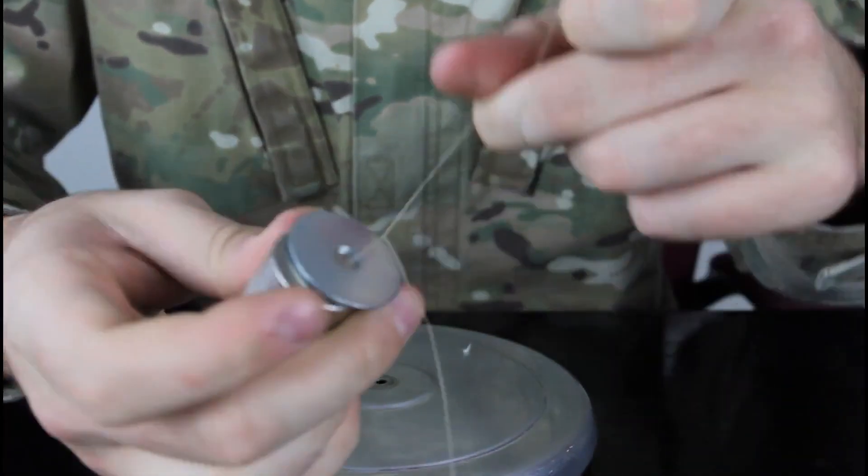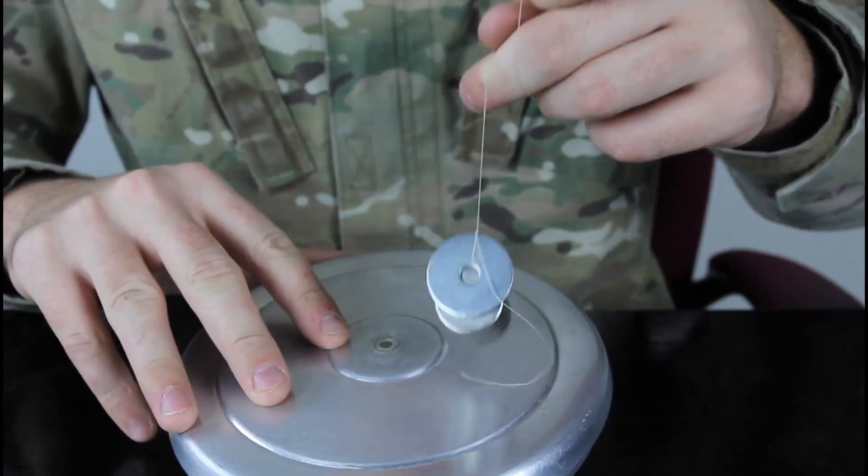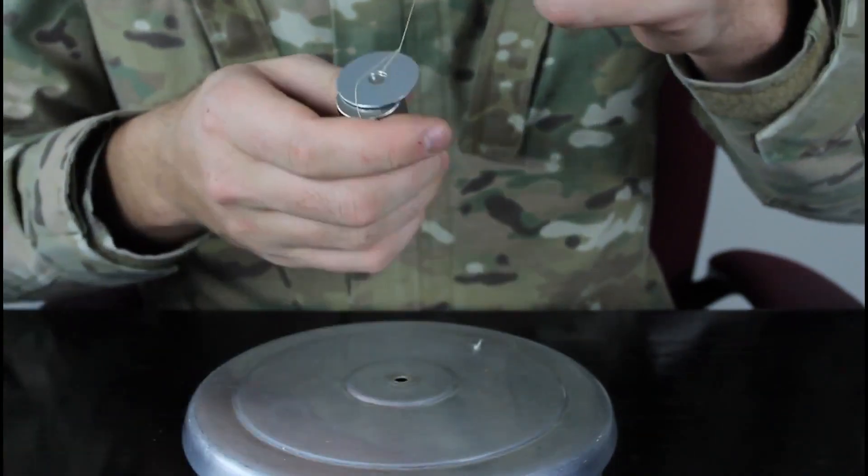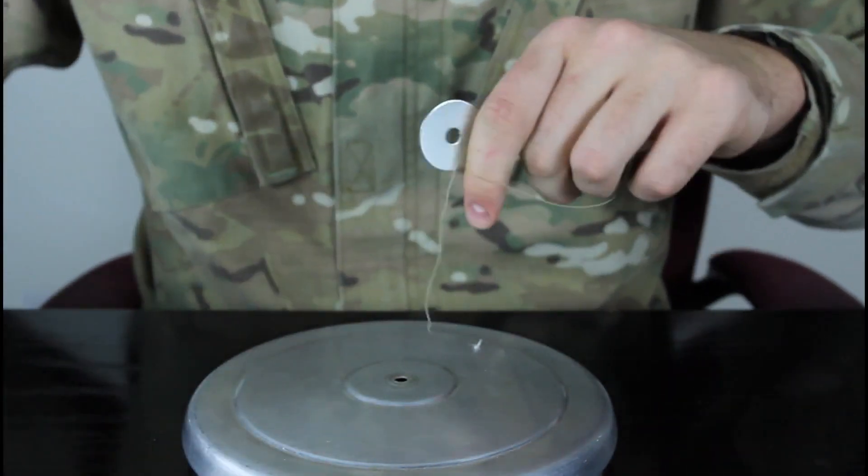This is metal right here. You see the magnet sticks into it. And this is an aluminum plate - you see it doesn't stick. So let's take it out and let's do some experiments.